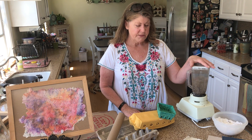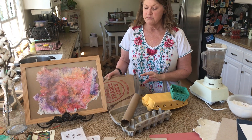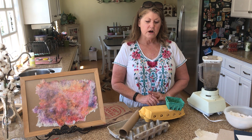The pulp that I made today is made out of egg cartons, paper towel rolls, and brown paper bags. But you can use any recycled, reclaimed paper products that you want.